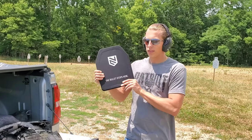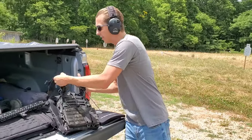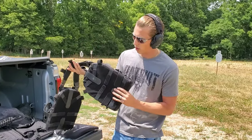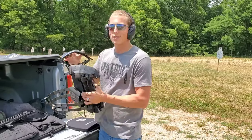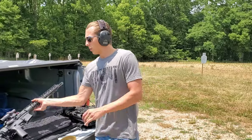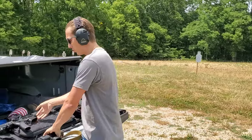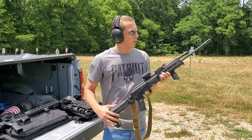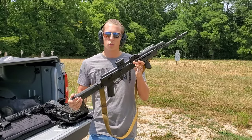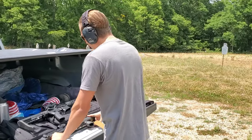Josh and I are here at the range and we're going to be testing the level three-plus body armor. Here's the guns we're going to be using: the F1 Firearms build in .223, and then the 7.62 — my AK. So we'll go from 5.56 to 7.62, back to 5.56, back to 7.62, until one finally gets through. We'll start with the AR and then go to the AK and see how many rounds get stopped.